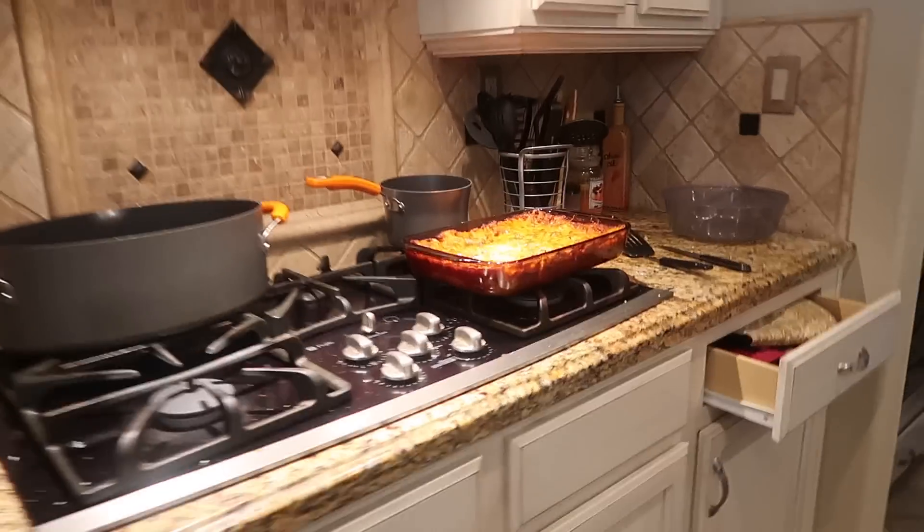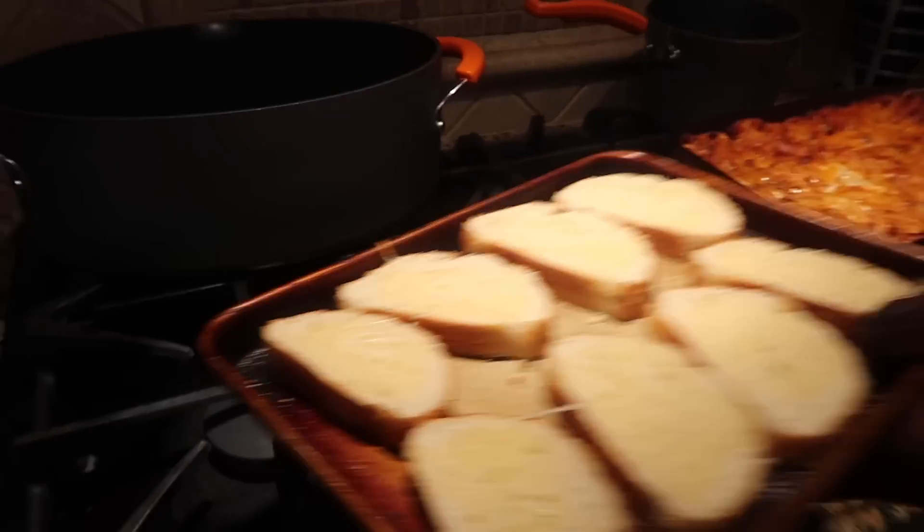When was the last time we had lasagna? A long time ago. Finished product!